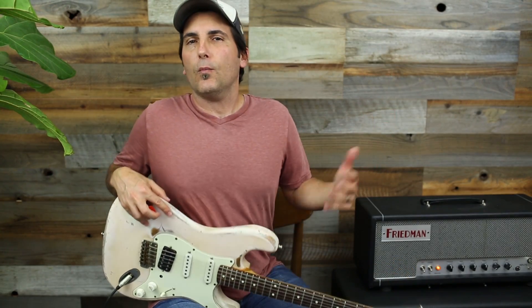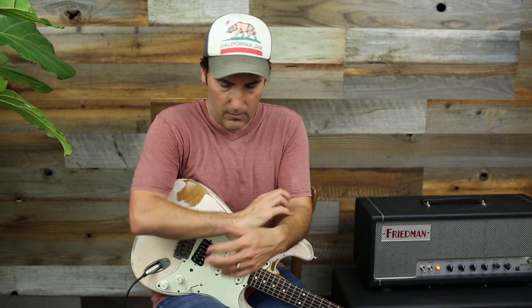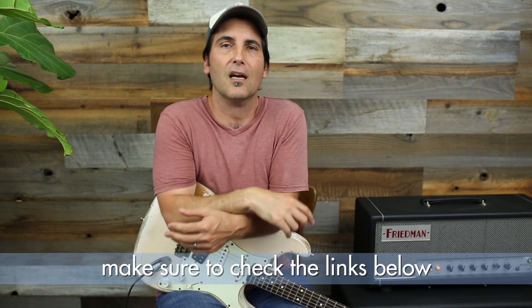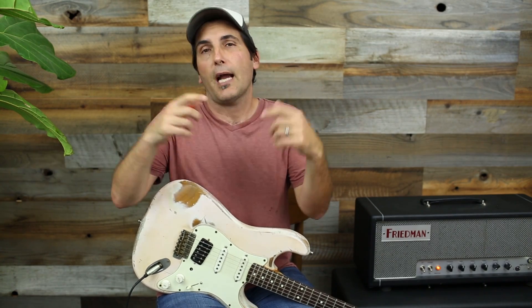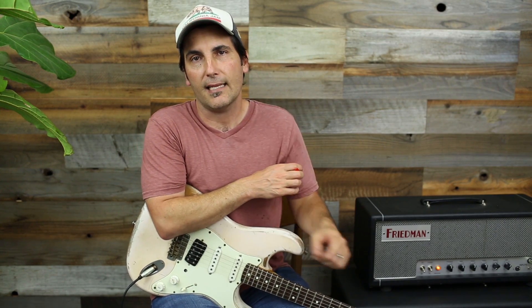Yeah, and welcome, welcome, welcome to another freaking burning hot day in the studio. Woo! I'm sweating. I'm Brett Papa, and today's lesson is: say you want to expand out of the pentatonic? We do the pentatonic stuff all the time here — we mix major and minor, we do chromatic stuff. What if you want to do the modes, but you're like me and you don't know any? Well, I know a couple, to be honest, kind of. I know them by ear. I call them the 'I don't know-ian' modes because I don't know what they're called, but I know what they sound like. So I'm going to give you an example of what that is today.